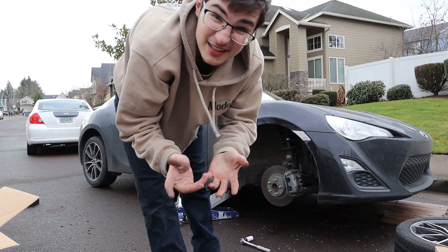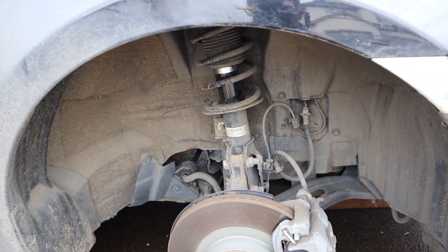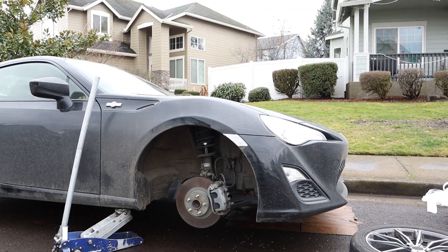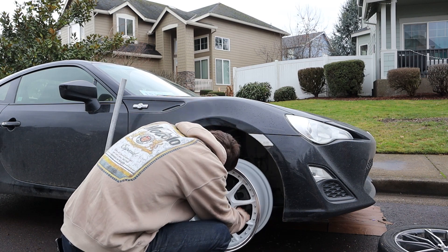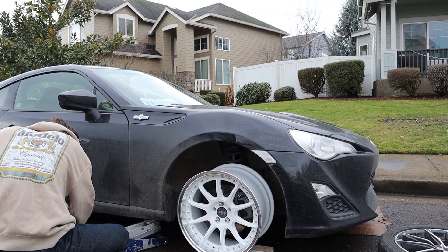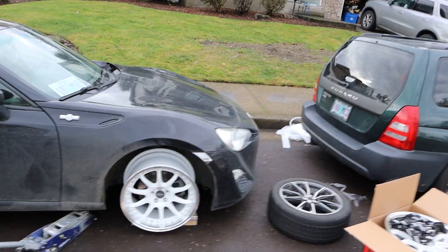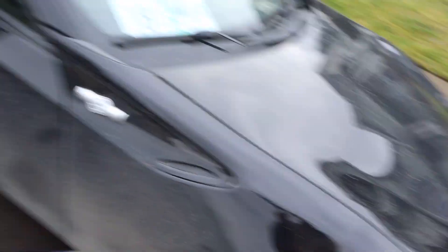That is a very, very dirty wheel — that'll be gone. It is dirty dirty in there. I need to get that cleaned up. It doesn't really do it all that much justice right now until we actually get the tires on.